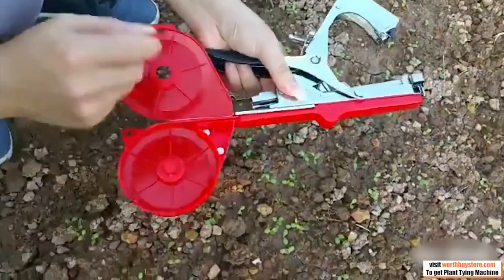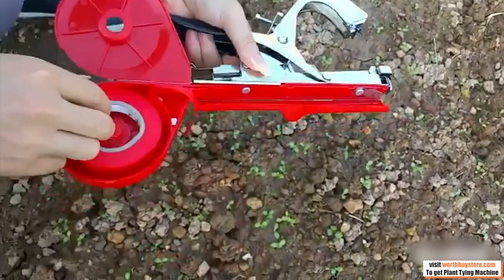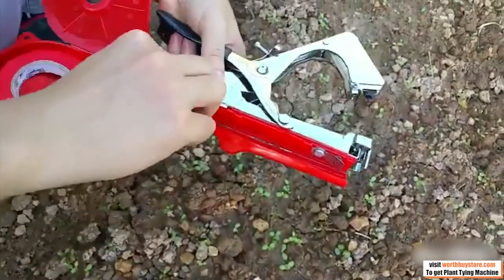Home gardeners, nurserymen, tree growers, vineyards, and orchards have all experienced the time-saving potential of the tying machine.